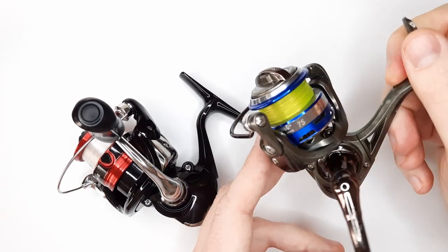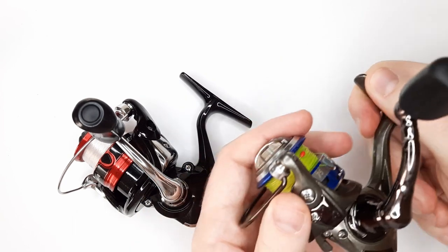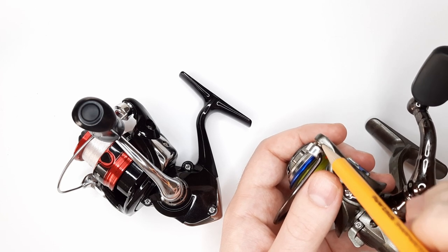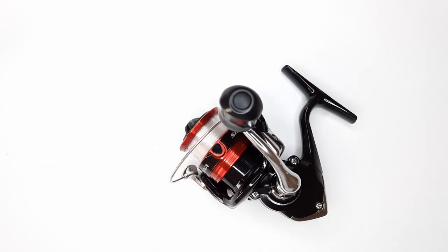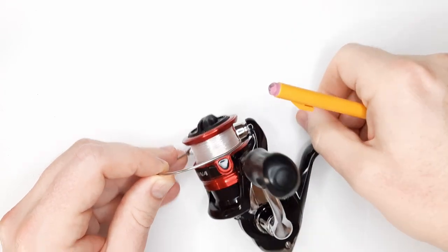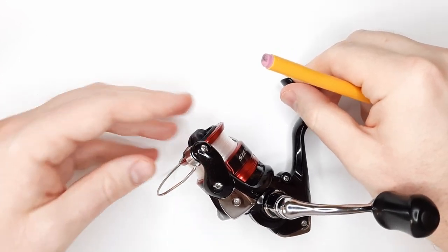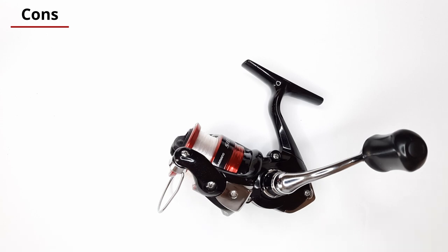Then I went to the Lew's Laser Light Speed Spin — this is a 75 size. This was working fine until I realized that the line roller wasn't spinning as freely as I'd like, and I don't want to be causing abrasion on my fishing line every time I reel it in. So I went looking for a replacement and found the Shimano Sienna series. I picked it up at Walmart for only $30, and I really like the line roller on this — it's like zero resistance to turn that roller. That was a huge plus, and it had a very smooth drag system as well.